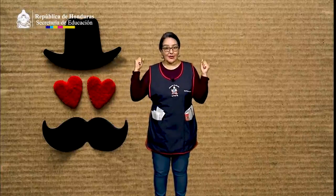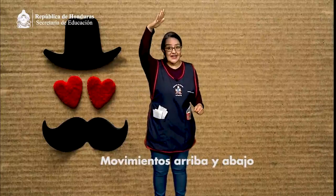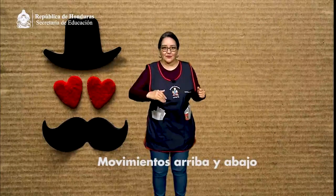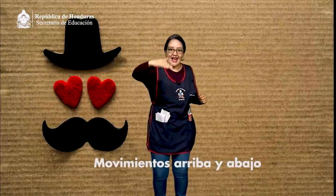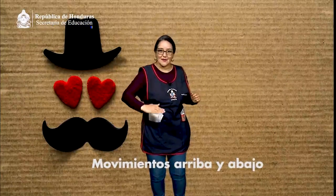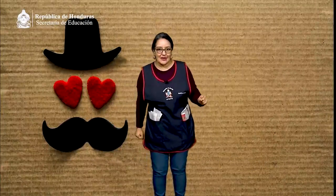Vamos a jugar a pintar una pared imaginaria con movimientos de arriba hacia abajo. ¡Vamos conmigo! Arriba, hacia abajo. Arriba, hacia abajo. ¡Hemos terminado nuestra pared!